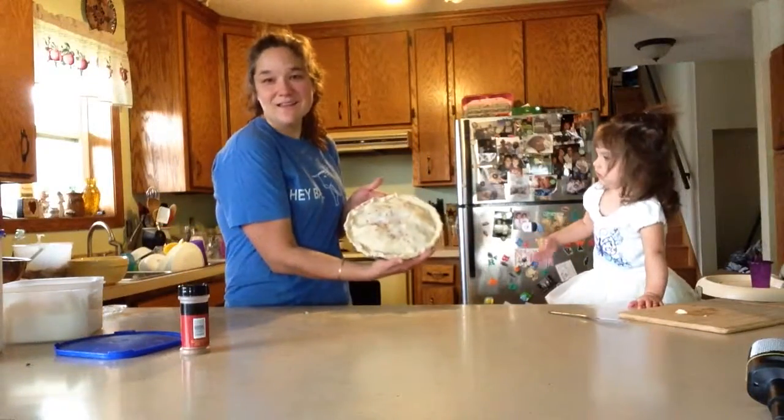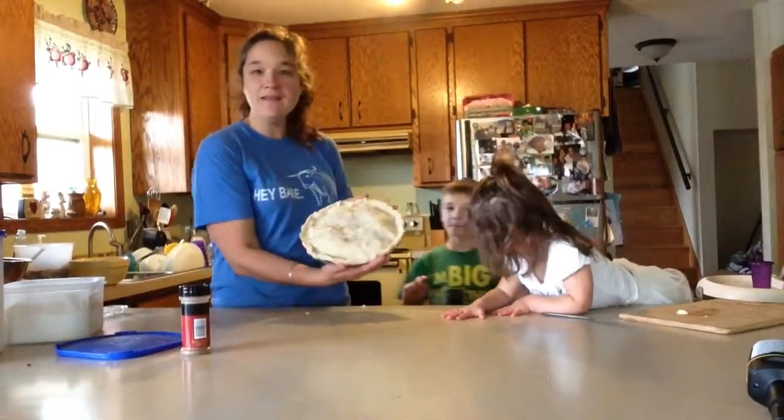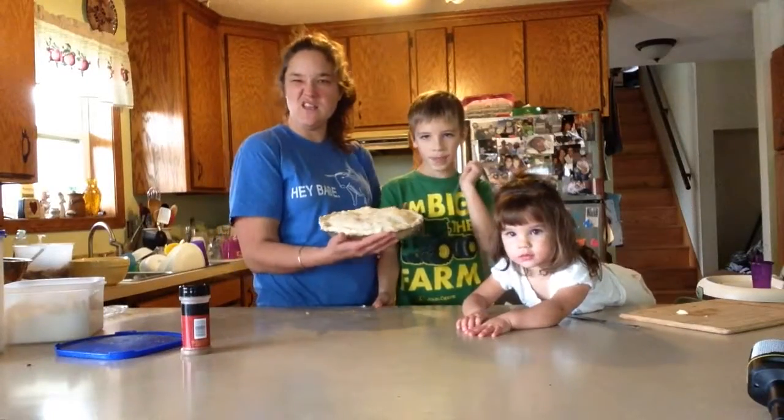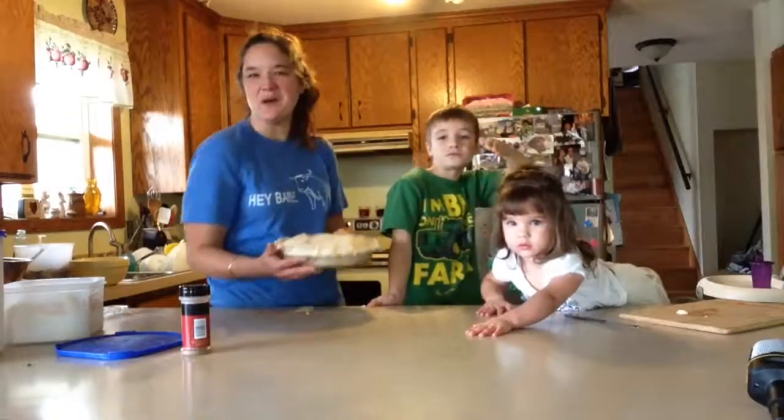And so there is the apple pie that we will be making — the apple pie that we're going to put in the oven and bake. We'll see how it looks. How long should we bake it? 30 minutes, I think. Give or take. We'll see how it turns out. Bye!